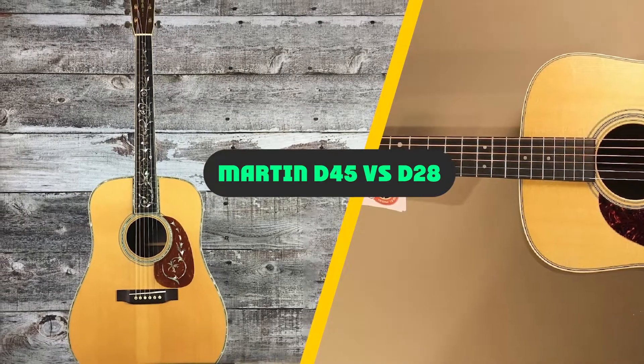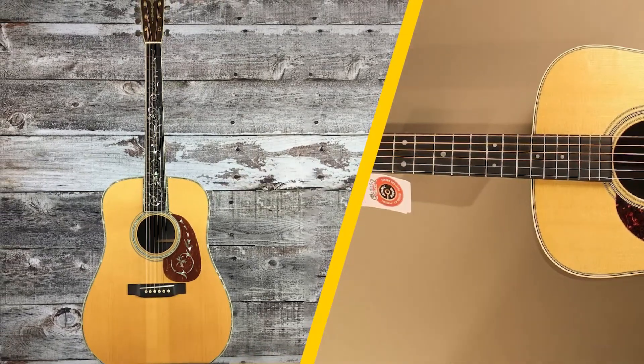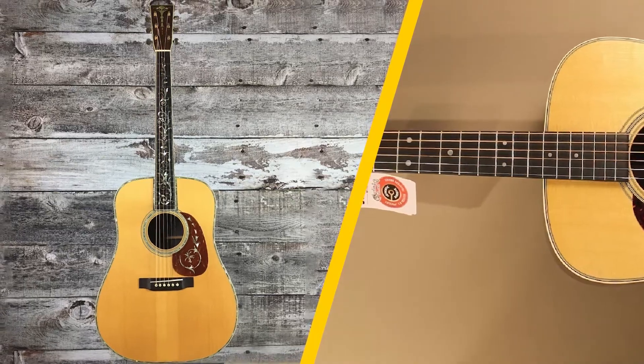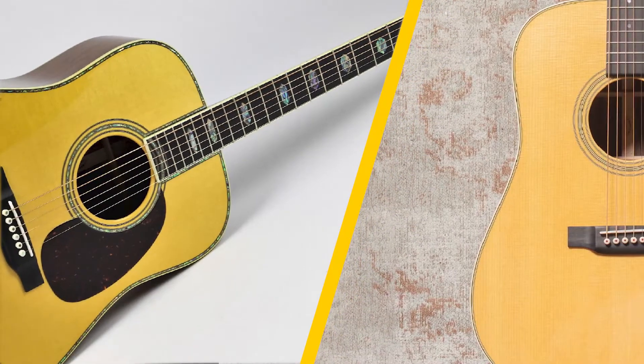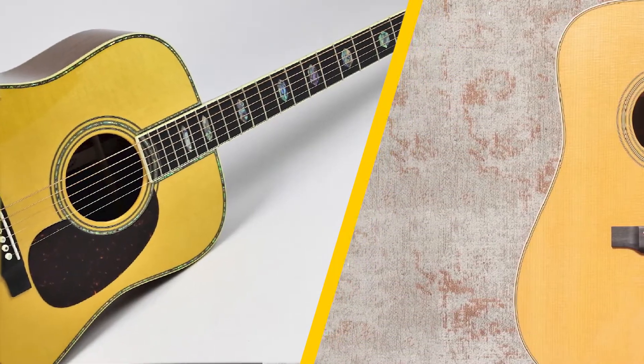Martin has been delivering high-quality acoustic guitars since 1833. They have marked their place as the most reliable guitar manufacturer in the United States. Their flat-top and steel-string guitars speak for themselves. The Dreadnought guitar shape was also Martin's work that surpassed every other guitar in producing a sound rich in boldness and loudness.